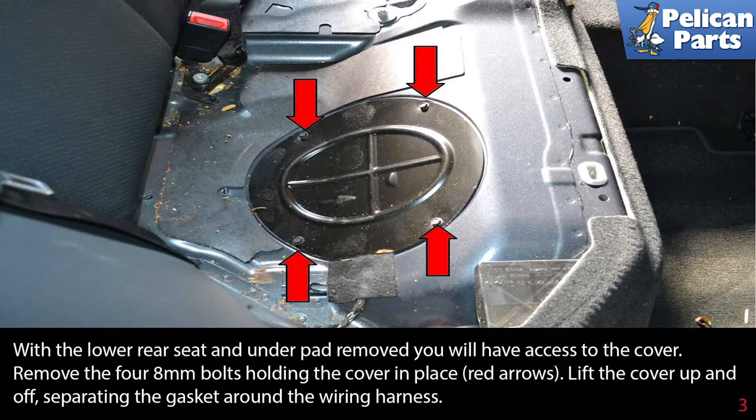Remove the four 8mm bolts holding the cover in place, as indicated by the red arrows. Lift the cover up and off, separating the gasket around the wiring harness.